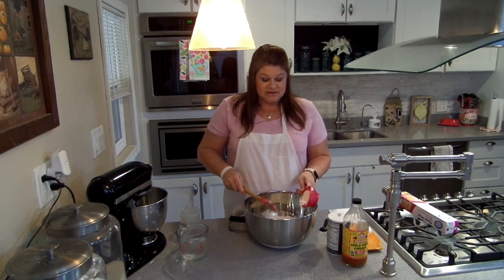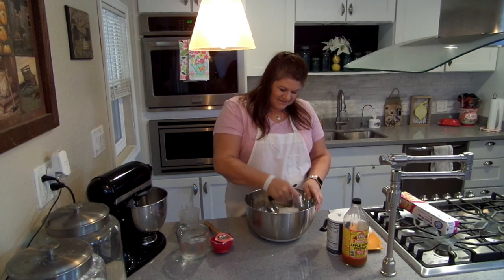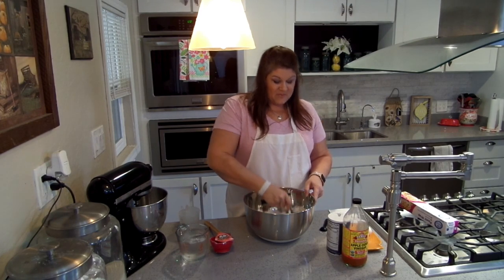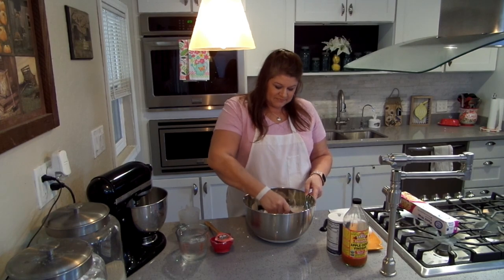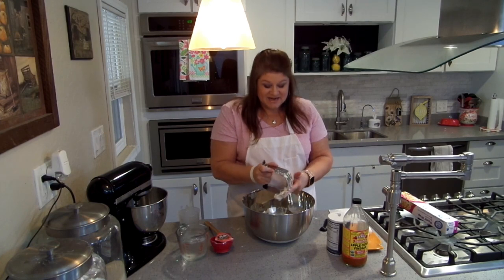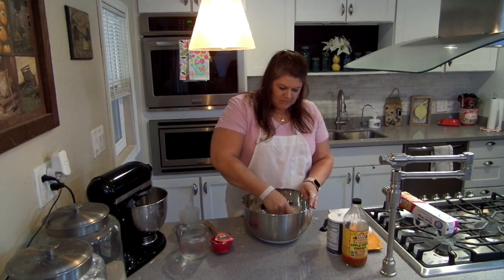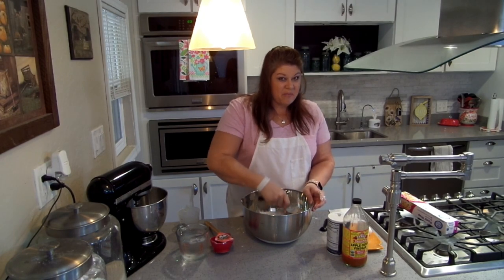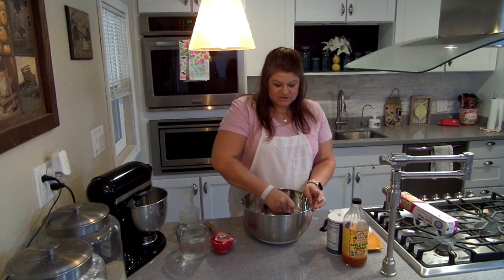I'm going to put in three-fourths a cup of chilled shortening. Now this is vegetable shortening. I normally like to use an animal fat shortening, but my stores aren't carrying that — only vegetable shortening or lard. You can actually order leaf lard, which is a higher grade of animal fat lard from Amazon. But vegetable shortening is just fine. I have tried this with butter and I don't think it turns out as good. Shortening does the best job giving you that flaky, crunchy pie crust.